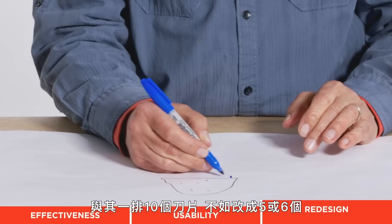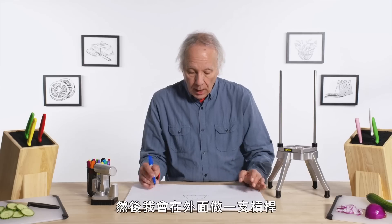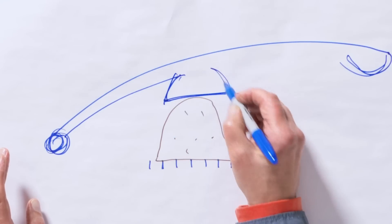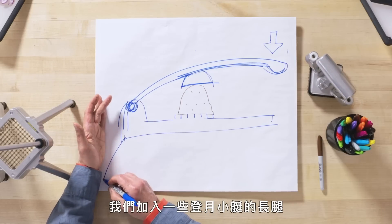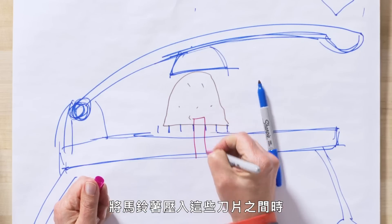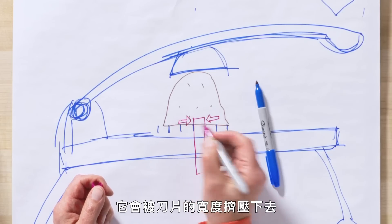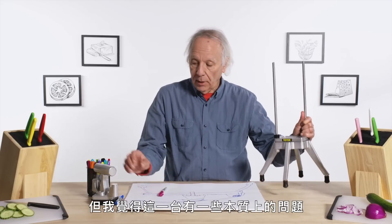Let's see how I would redesign this. Instead of ten blades across, let's make five or six, and then I would come out here with a lever. This is going to have to have some sort of plunger. As you push down here you're going to have some mechanical advantage — a ratio. We're squeezing this potato between those blades, but the potato is getting squished by the width of the blades. This is going to be quite a different animal, but I think this thing has some really fundamental issues.